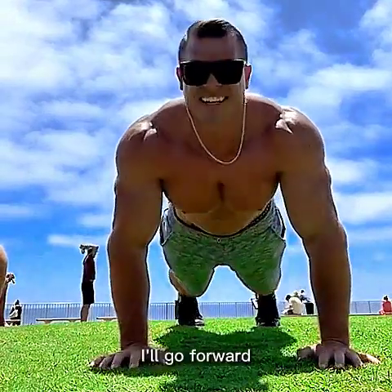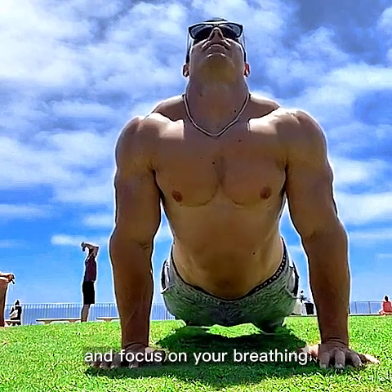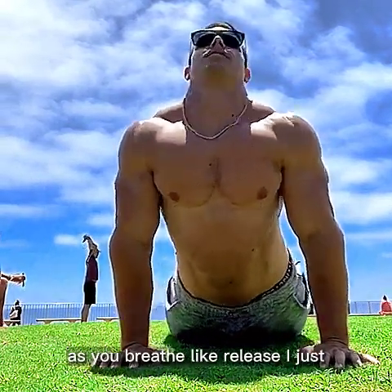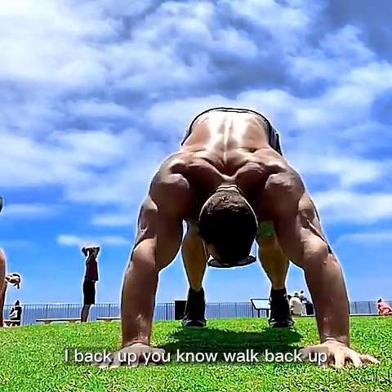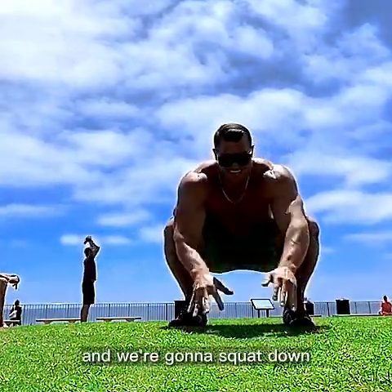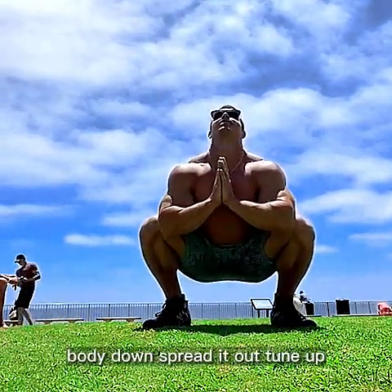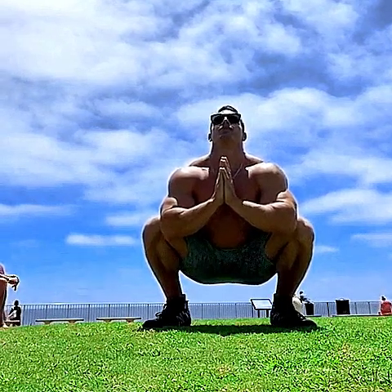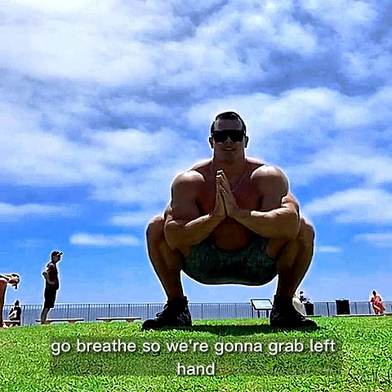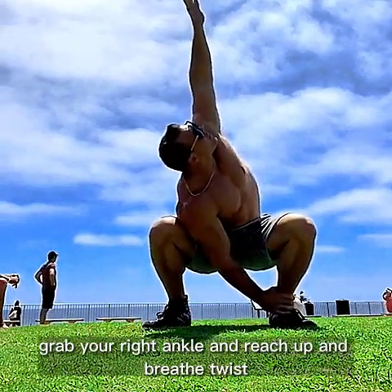Come down like this, go forward and focus on your breathing. As you breathe, just release. All right, walk back up and we're gonna squat down — body down, spread it out, chin up.